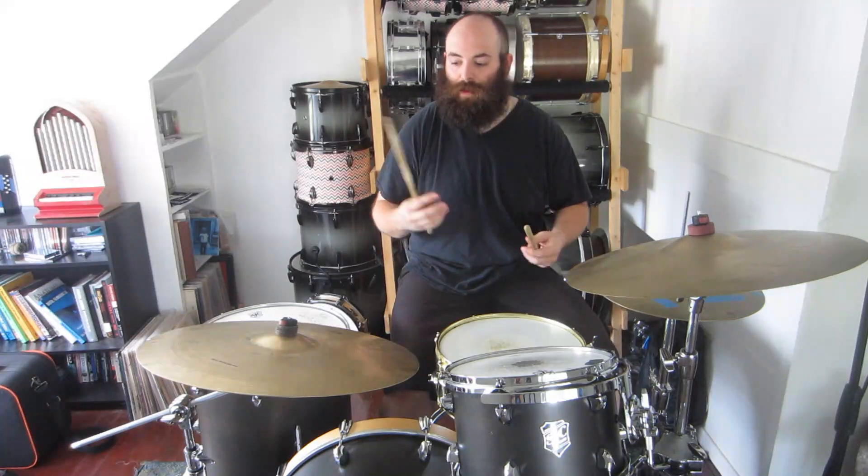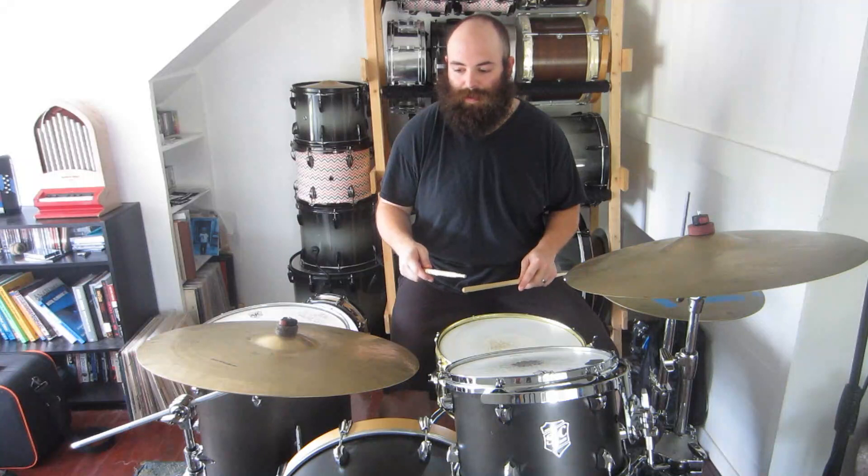Hey guys, Kyle here for another edition of Woodshed Wednesday. Thank you so much for stopping by. Today we're continuing our conversation on polyrhythms by talking about just a couple ideas to get your brains flowing on the 4 over 3 pattern and thinking about different ways that you can apply this to the kit.